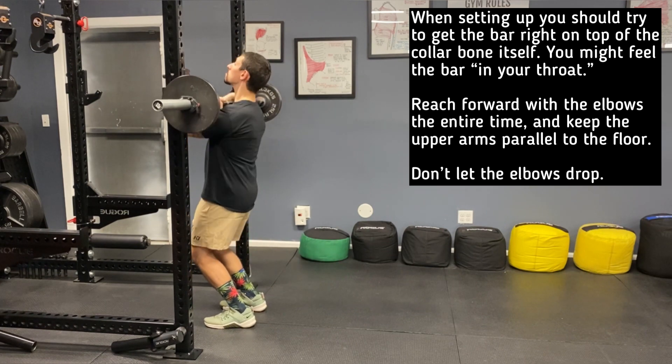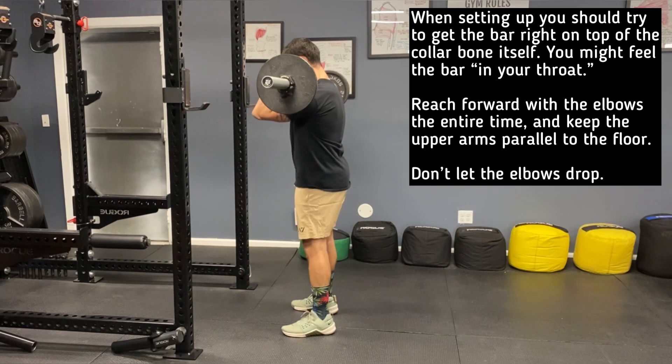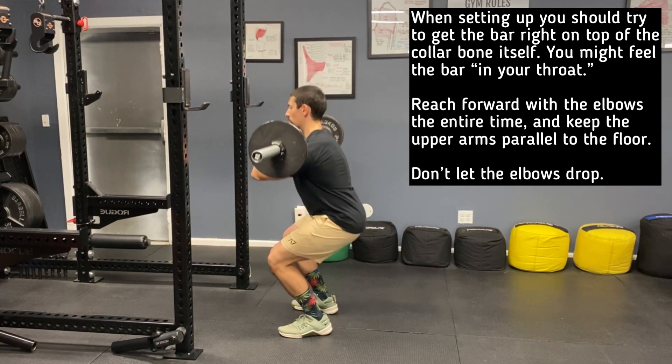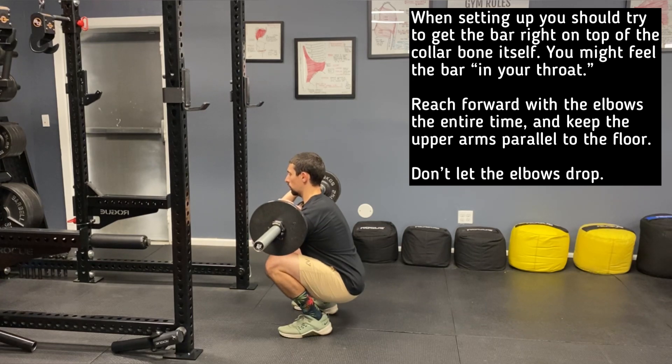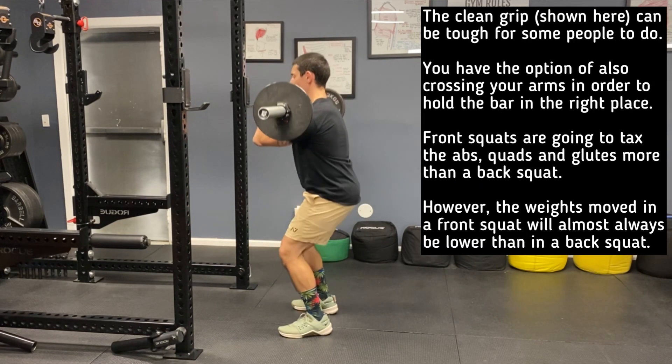When setting up, you should try to get the bar right on top of the collarbone itself. You might feel the bar in your throat. Reach forward with the elbows the entire time and do your best to keep the upper arms parallel to the floor. Do not let the elbows drop relative to the starting position throughout the set.